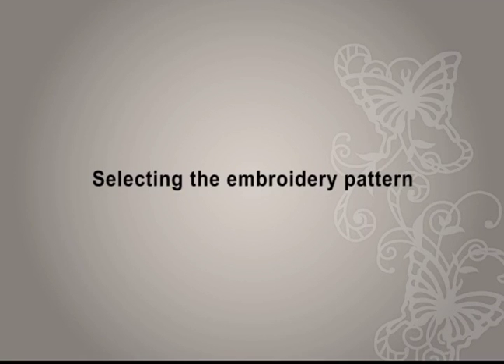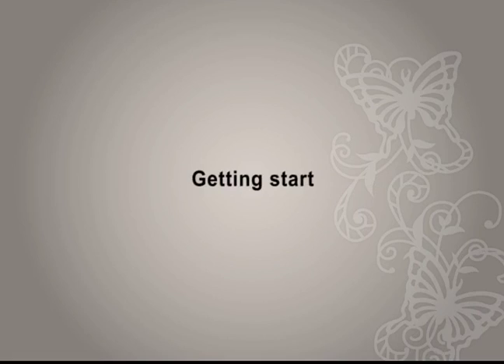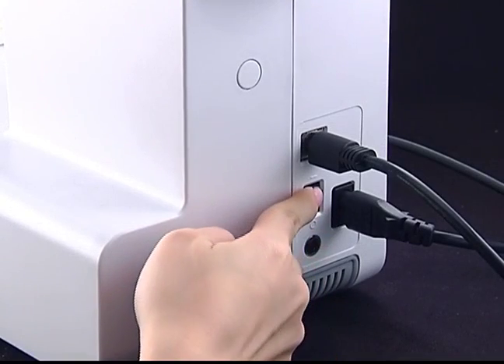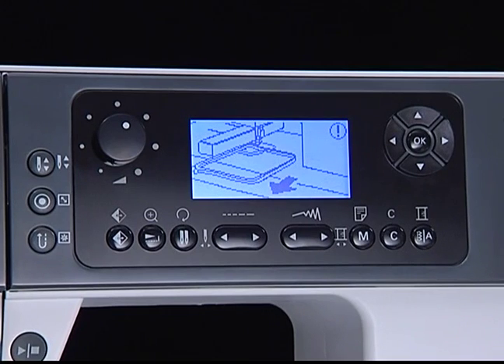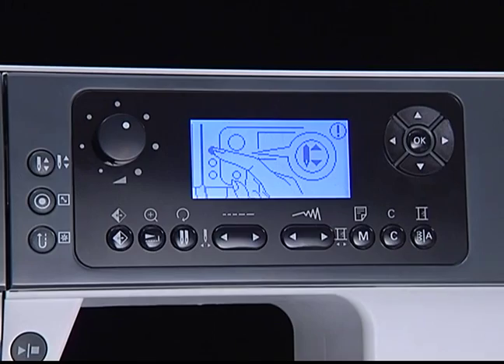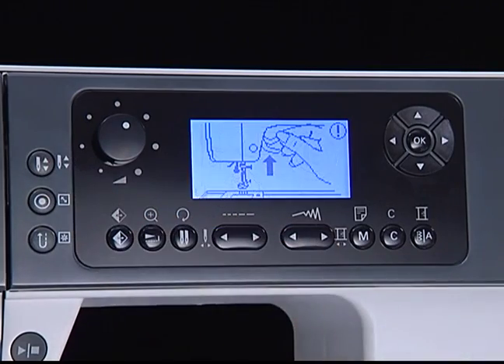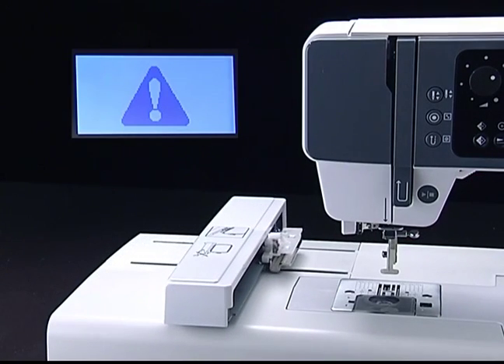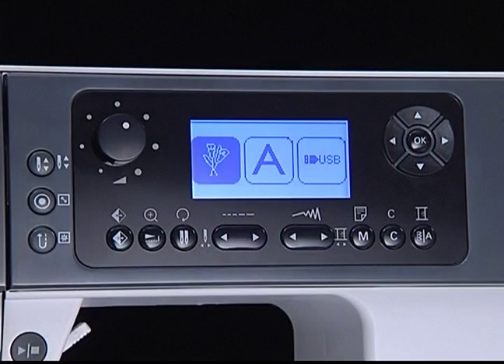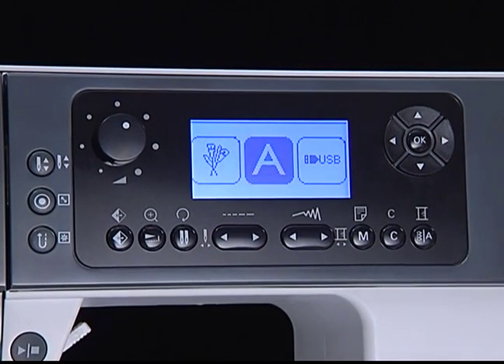Selecting the embroidery pattern — getting started. Turn on the power switch. The welcome message will be displayed, then a warning message will appear to remind you to remove the embroidery hoop. Press OK to confirm. Press the needle up/down button to raise the needle and raise the presser foot. The embroidery carriage will move back to the initial position, then enter embroidery mode. The following three categories are available: built-in embroidery pattern, built-in embroidery letters, and designs from USB.